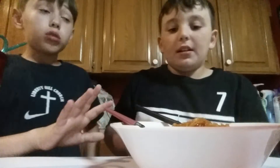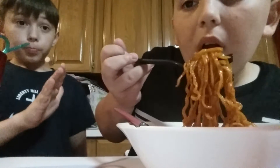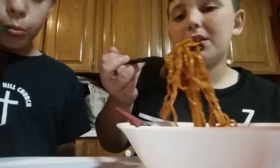The noodles themselves are just hot — not spicy hot, but really just hot temperature-wise. The sauce is fine. It's just the little pepper things that make it so spicy. They're not even that spicy though.